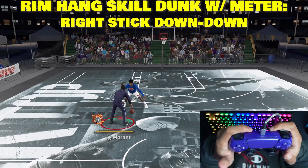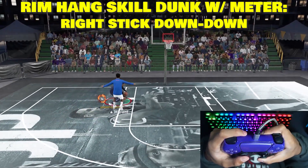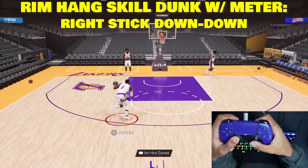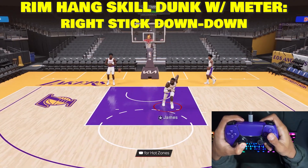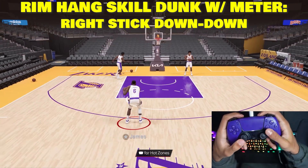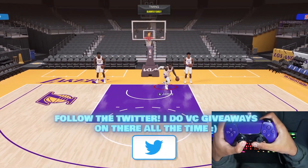Now the last one I'm going to show you is a skill dunk where you hold on to the rim. For this one, you just flick the right stick down and then hold it down again. So you want to flick the right stick down and hold it right down afterwards — just like that. I'm going to show you guys one more time: flick the right stick down and hold it down right after. And it does a nice little rim hang like that.